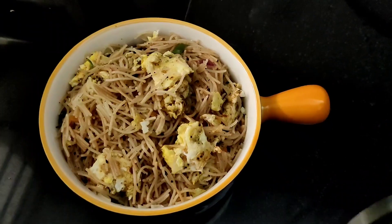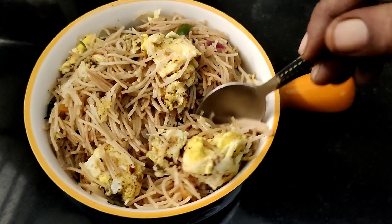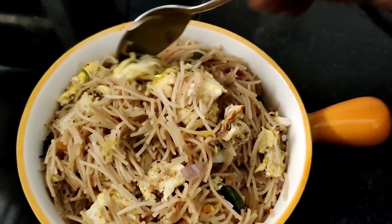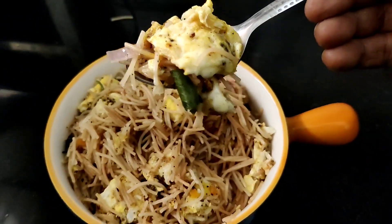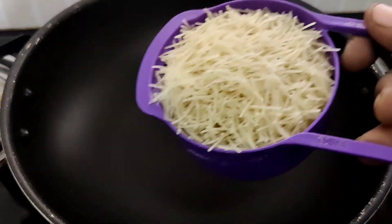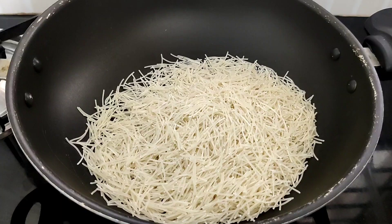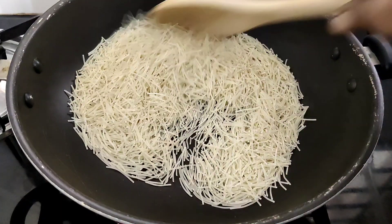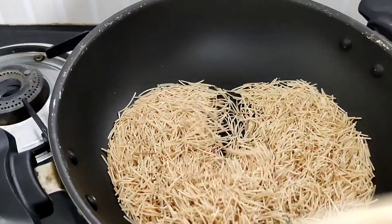How are you? I am going to have a lunch bag recipe for dinner and breakfast.